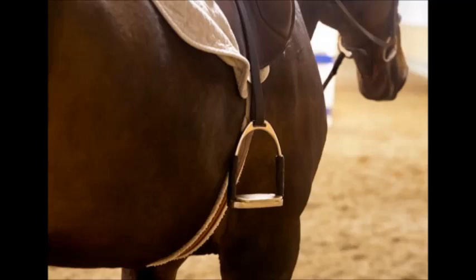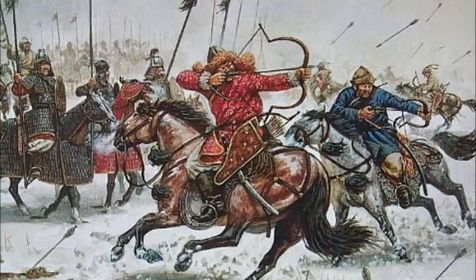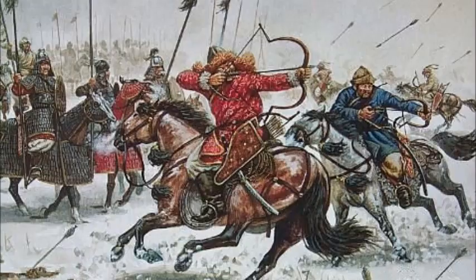Stirrups were specifically important in the development of war and its tactics, especially in horsemanship. For example, riders would have the chance to use a bow and arrow and have better aim, and jousting would really pack a punch. Of course, it wasn't just for jousting, but also in the art of shooting arrows from the horse.